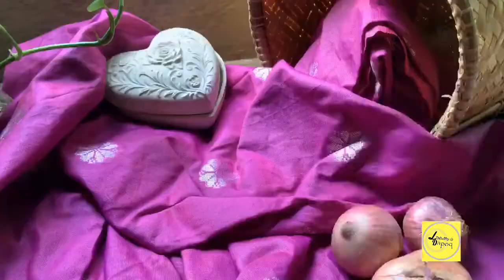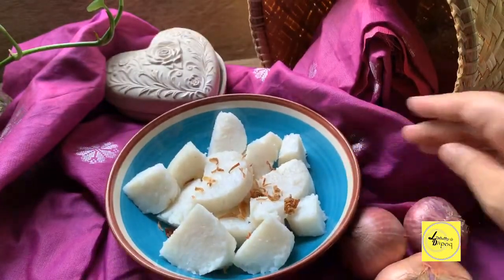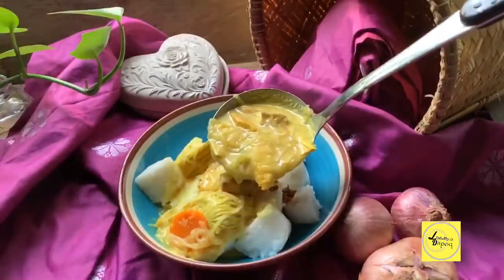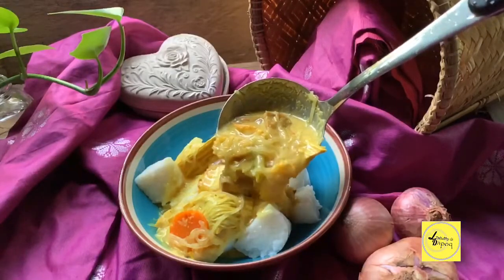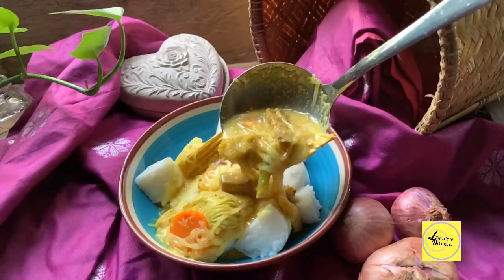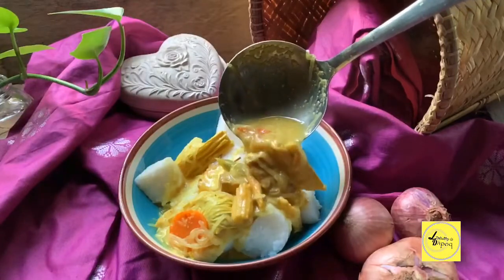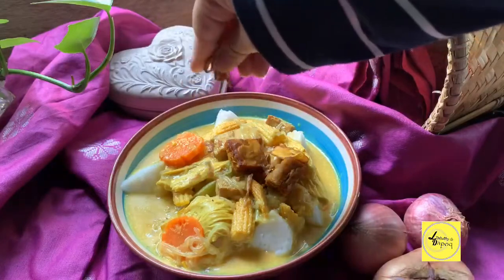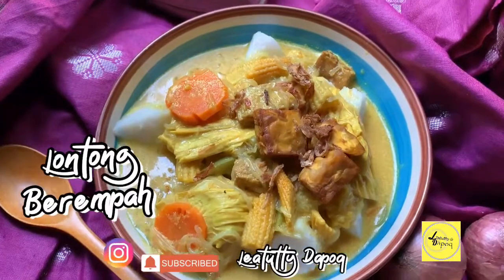Sekarang kita nak hidang dia. Nasi impit kita potong dadu macam ni, terpulang lah nak potong besar ke kecil. Tengok ni kuah dia, Allah sedapnya! Kalau makan panas-panas. Kali ni kami tak buat sambal dia, kami guna sambal tumis ikan yang kami goreng sebelum ni. Letakkan bawang goreng sikit. Dah siap dah lontong berempah. Selamat mencuba!